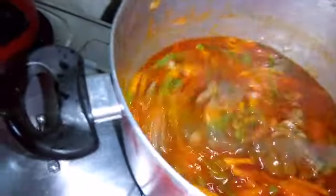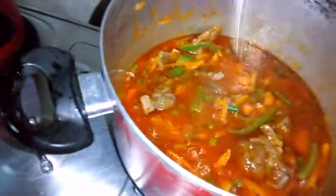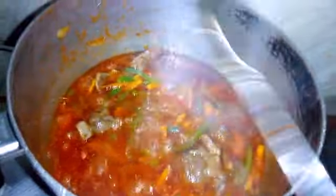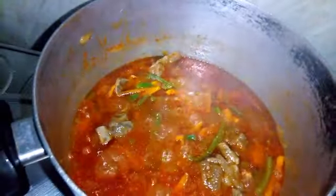This is how the soup looks, guys. Make sure it looks like this when you're cooking — it's very delicious. I have to wait for a few minutes, about 10 minutes, before I put the potato in. So let's watch.